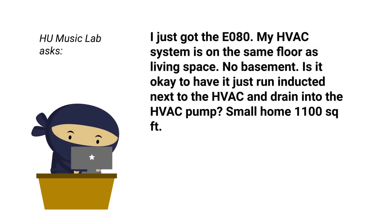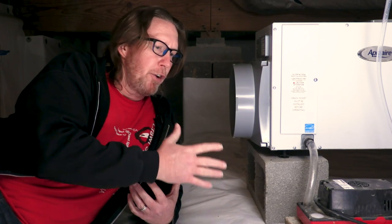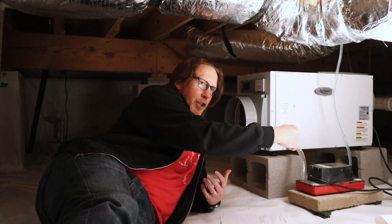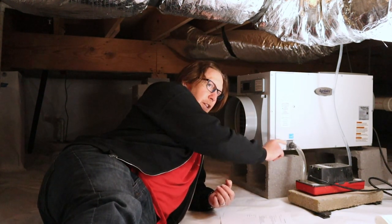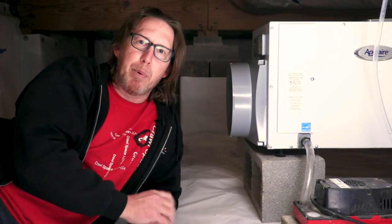So basically what Hue Music Lab is describing is a scenario where the heating and air system is right here with a discharge line, and the dehumidifier is right here with its own discharge line — and both of them are discharging into a condensate pump. Is that a good idea? I would say no, it is not a good idea.